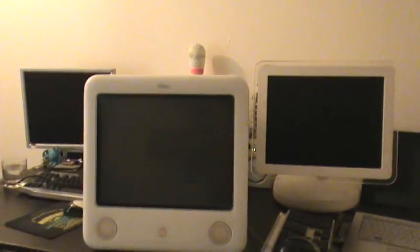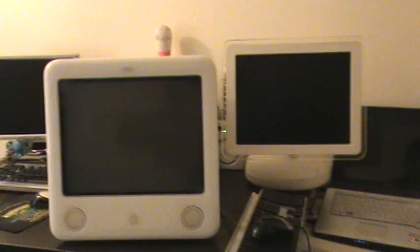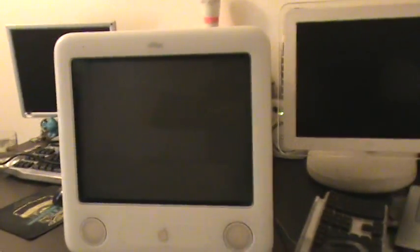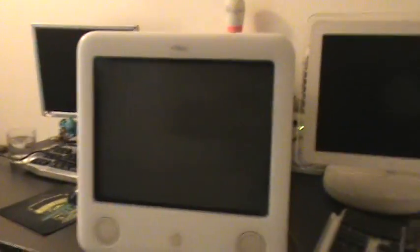I just got this iMac today. This will be posted later probably, but I want to see which one will fare versus both of each other. This is a 15 inch 700 megahertz. This is a 17 inch, not 700, 1 gigahertz.